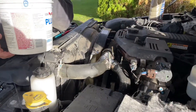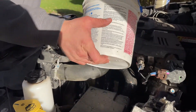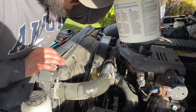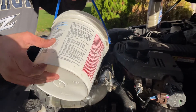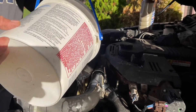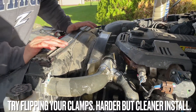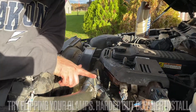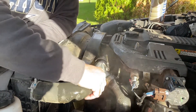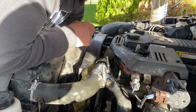Since we spilled a whole bunch of coolant and got it on the belt, I'm going to use some fresh water — the kind you get from the faucet — and just rinse all that coolant down to make sure I don't get any belt squeaks or slippage. Now the one thing I don't really like about this is that I had to run these clamps all the way down just to get them to be tight.